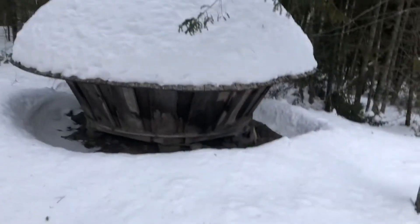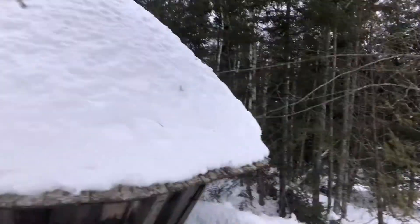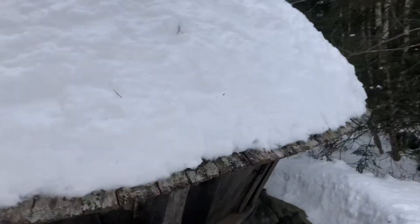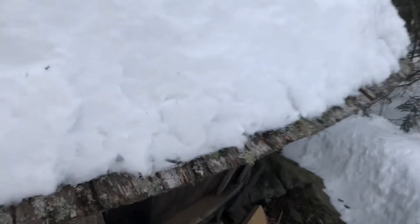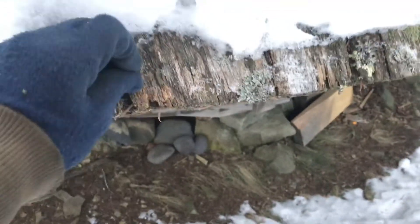There's a little yurt, and it's got a nice little dome with snow on it. Those shingles are probably going to be replaced — they're looking kind of ragged and pretty old too. The door is dark inside.